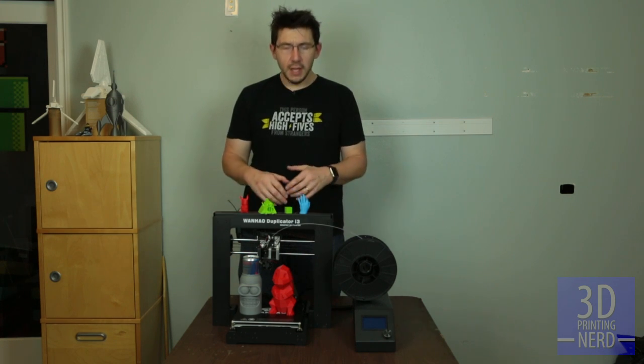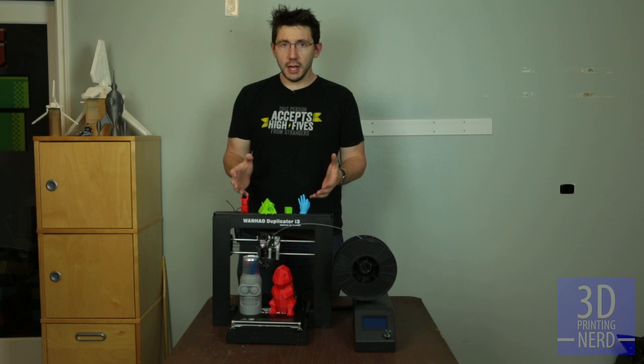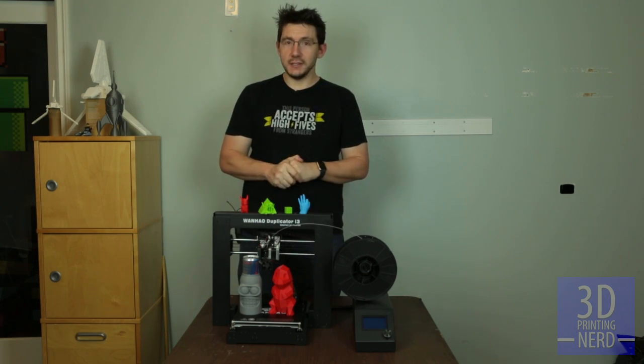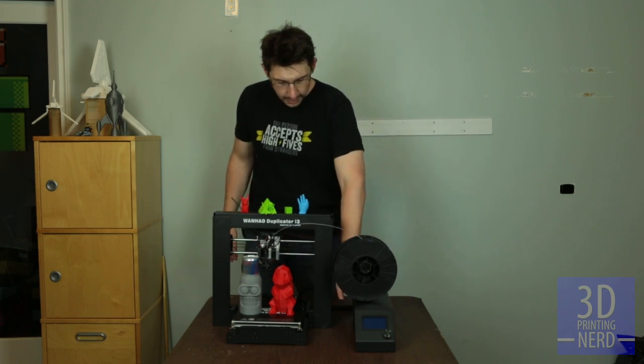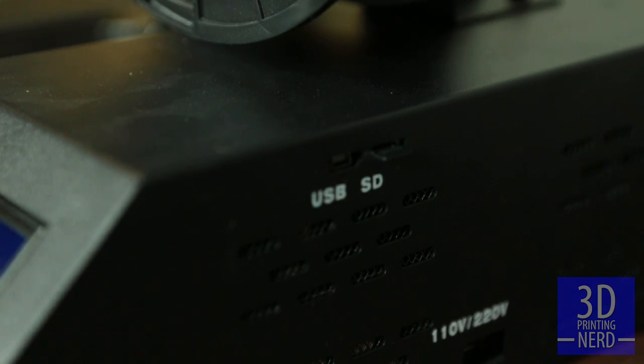That's great, Joel. You've shown me these things that you printed, and it looks like it does an amazing job — which it does. What don't you like about the printer? First and foremost, let's start with the control box. On the side right here is the micro SD card and the USB port.